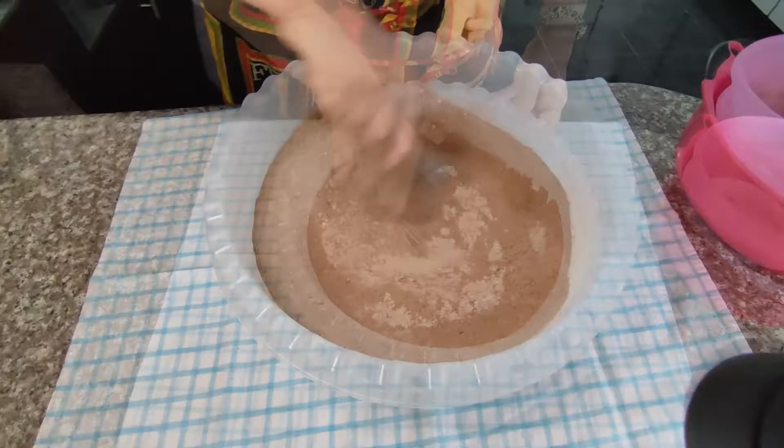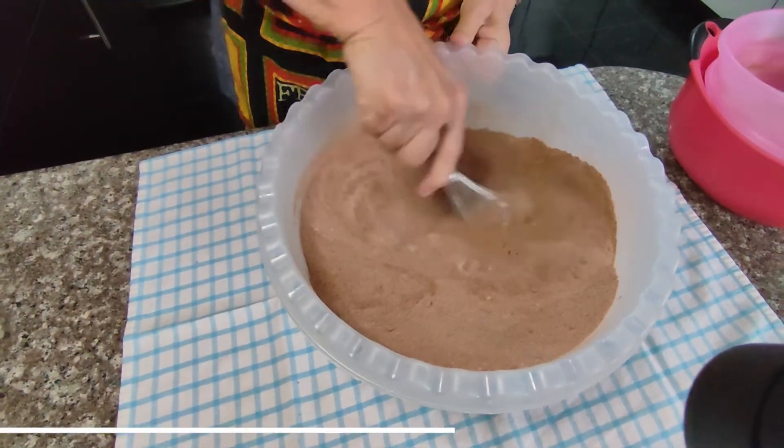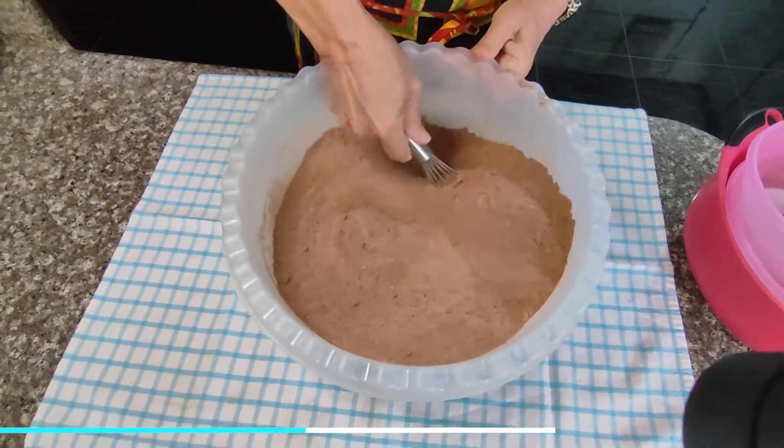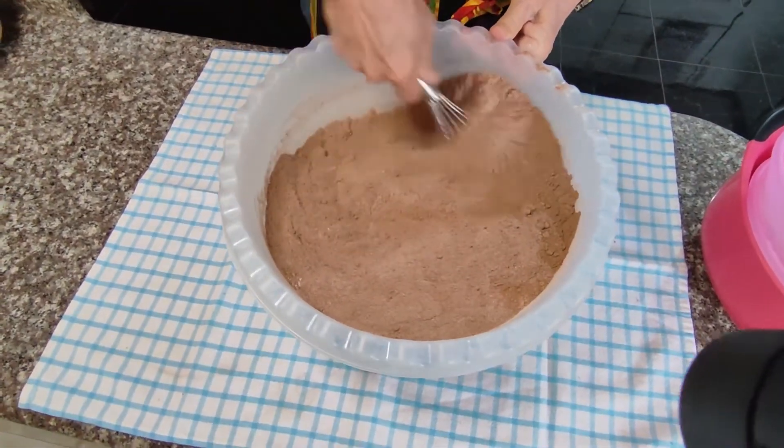At that point you're ready to store it in an airtight container. It'll keep up to three months in your pantry, and you're ready for brownies at any time.